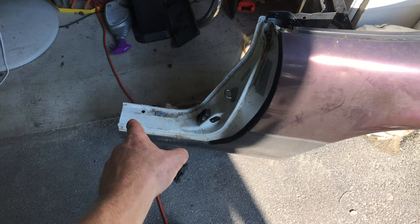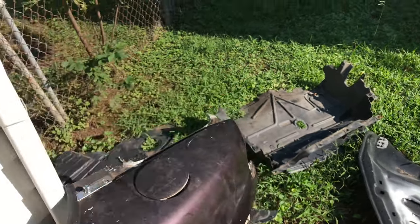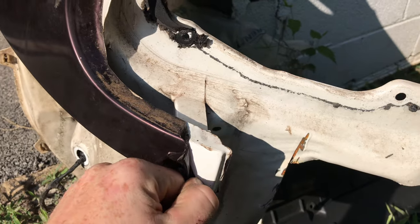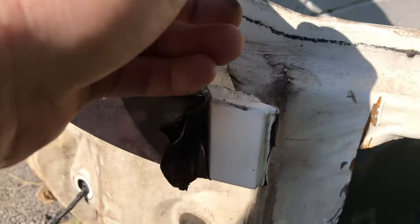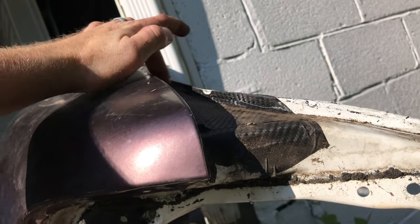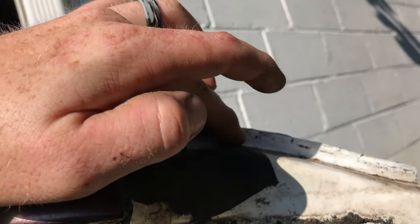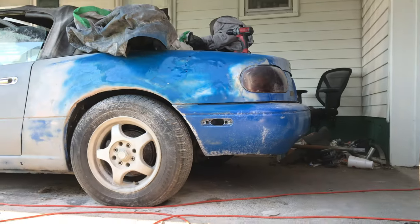All right guys, it's the next day. First things first, we're gonna hop on this quarter panel. We're gonna start removing all the spot welds on the bottom that run along there, and on top where the seal goes, all the way around the tail light. This quarter panel was actually wrapped, so there's gonna be a lot of peeling. Usually right where the seam goes, where the rubber goes, is where most of the spot welds are. We need to take this off with the wire wheel, peel it back, and find exactly where the spot welds go.